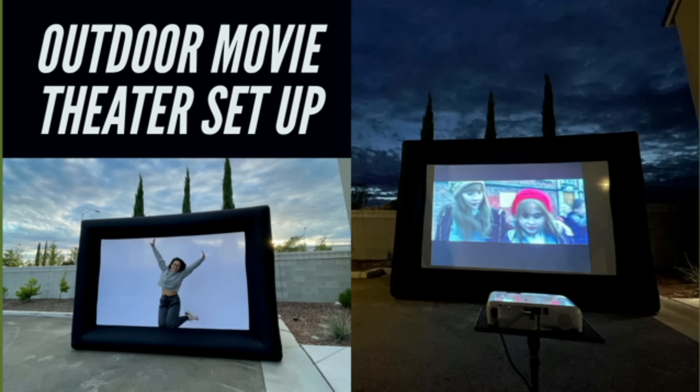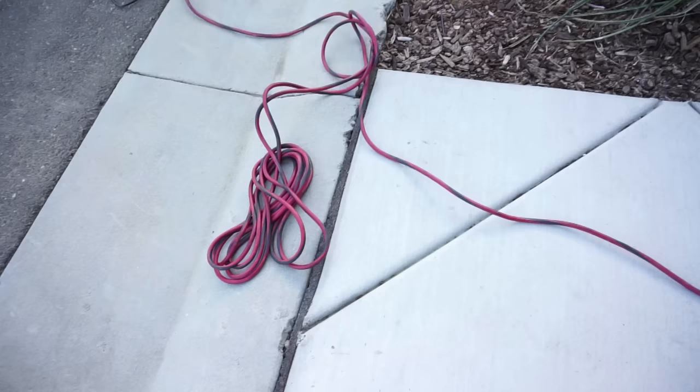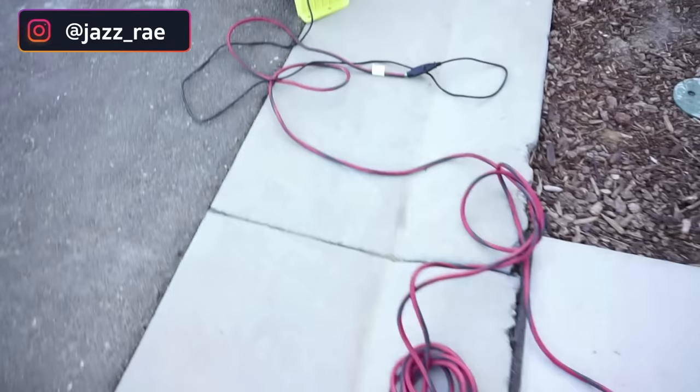Hello everyone, my name is Jazz. Welcome to my channel. Thank you for tuning in. Today I'm going to share with you how we set up our at-home outdoor movie theater.